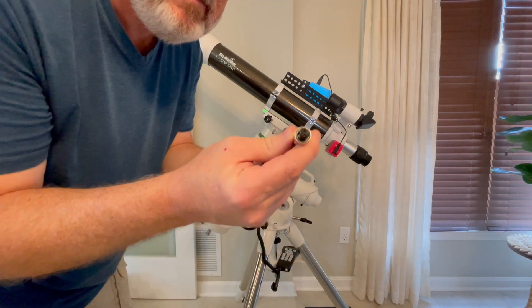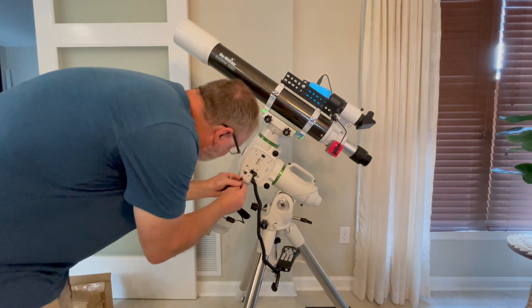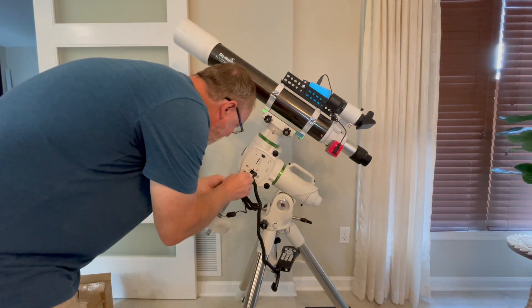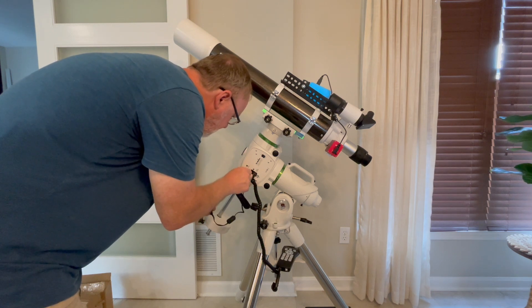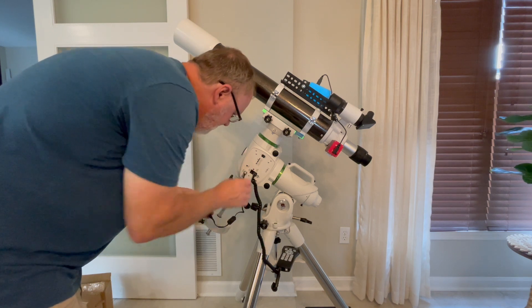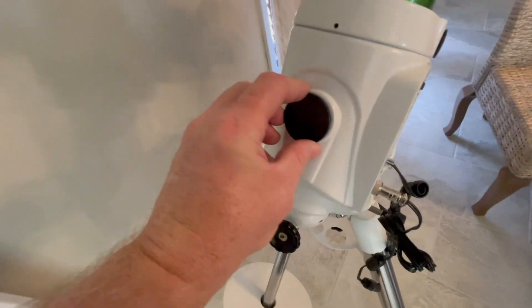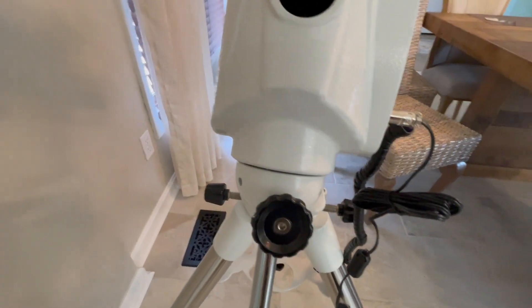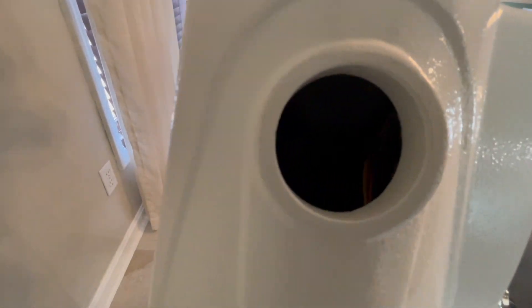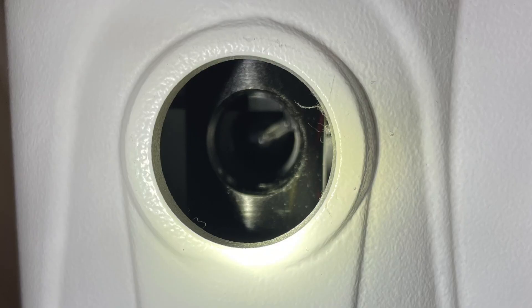This power cord comes with a cigarette lighter charger-type adapter on the other end, so if you don't have a DC setup to go AC to DC, you'll have to get one or get a different power adapter. In my case I use a Pegasus Power Box, so I ordered a DC cable for the Pegasus Power Box to connect to this mount. You do have to turn the RA axis of the mount horizontally to make the polar scope have visibility.